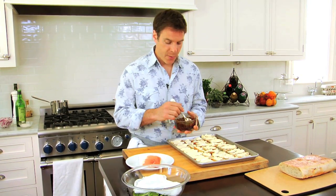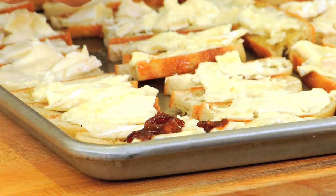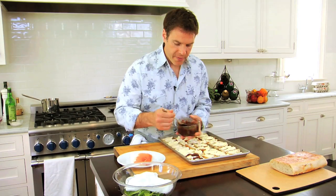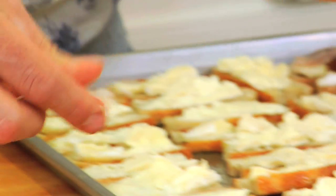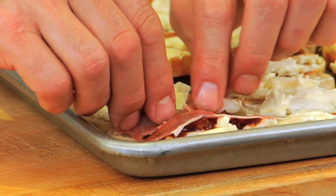I could prep this to this point and then allow one of my guests to actually finish it. I would show them to take some of the jam, just put a little bit on top of the brie like so. And then I have them take some of the sliced prosciutto, just tear a piece off and lay it on top of the brie. After we get them all done, we put them in the oven for just a minute at about 350 degrees, just so that brie gets nice and runny. Then we're going to toss some little greens and put it on top and serve them.